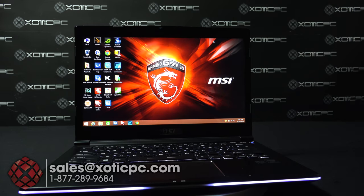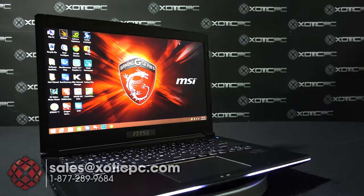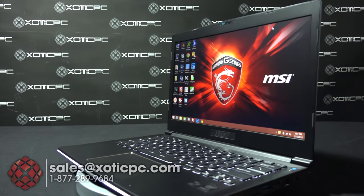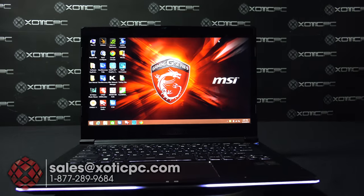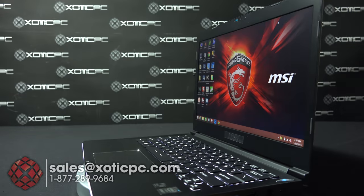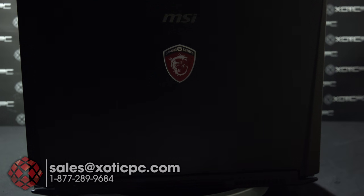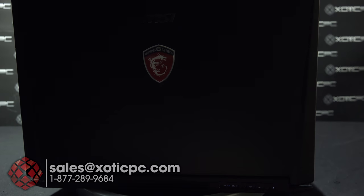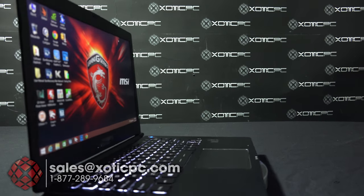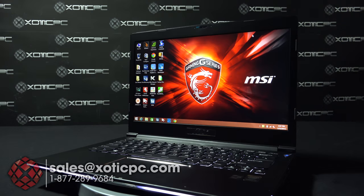That is our look at the MSI GS30 Shadow with the dock. Thanks for taking your time to look at it. If you have any questions, contact us — phone number is 1-877-289-9684. You can email sales at exoticpc.com or catch us on our live chat during business hours of 9 to 5:30 Central Time, Monday through Friday. Leave any comments or questions below, subscribe if you like our videos, and have a good day.